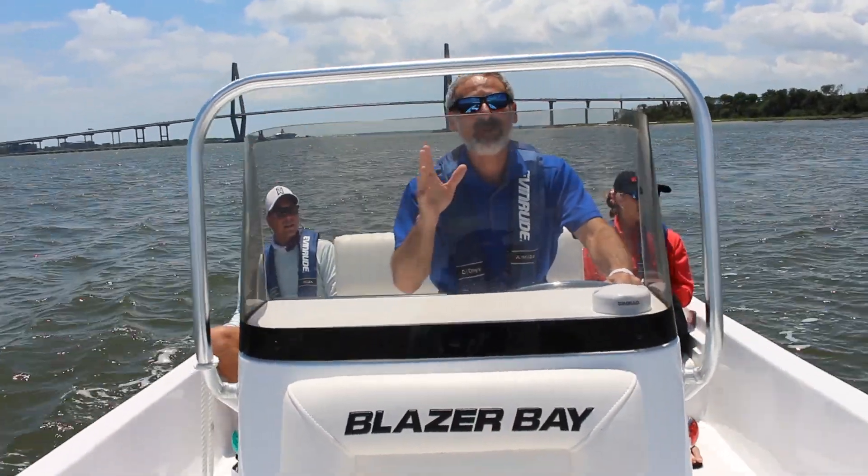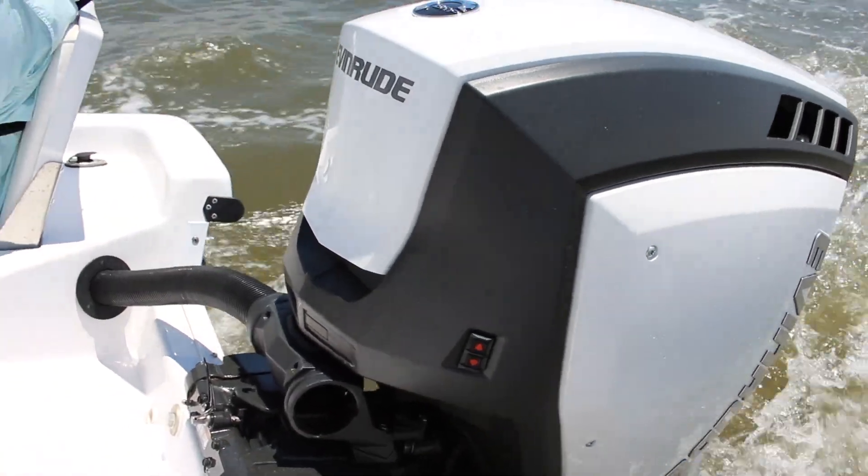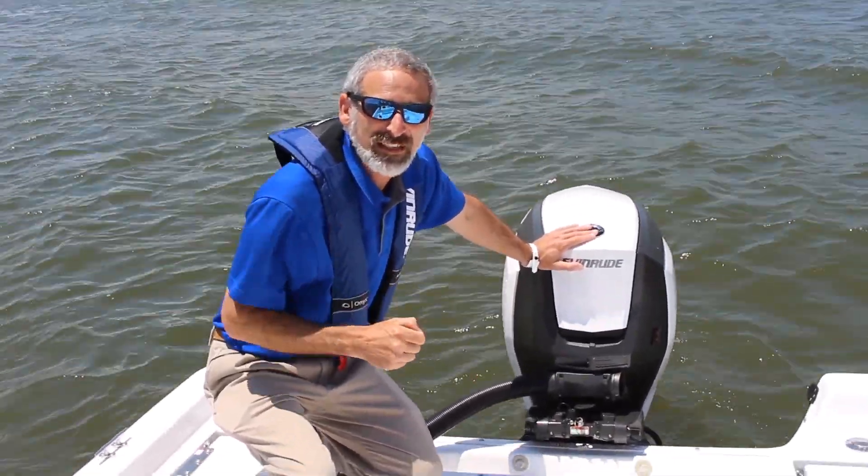One of the features that everybody loves about a two-stroke is the kick-in-the-pants acceleration. When you hit the throttle, this boat goes. It's an inline 3, 1.9-liter engine.